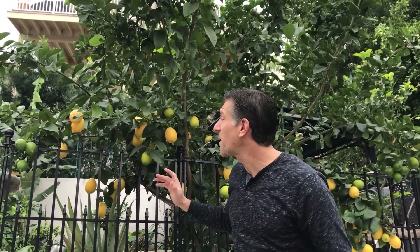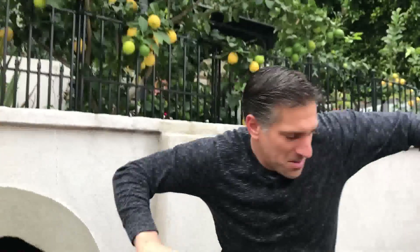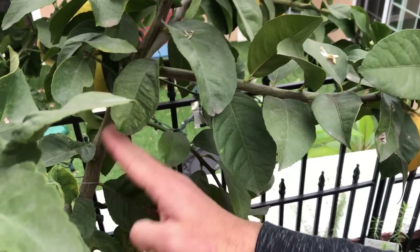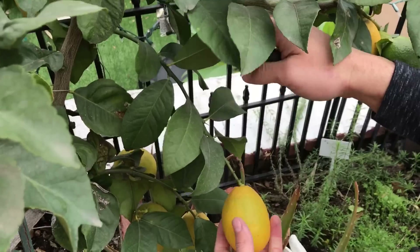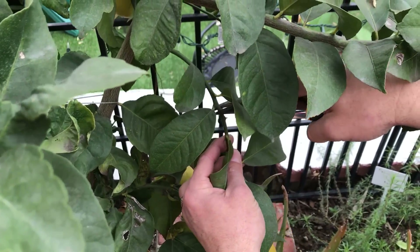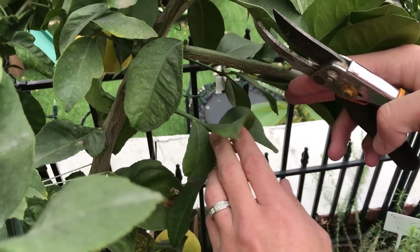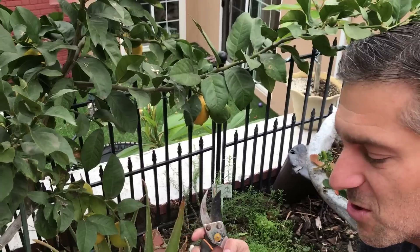Over here I'm under the canopy of my semi-dwarf Eureka lemon tree — take a look at all of the yellow fruit developing behind me, plus some green fruit that'll ripen in another few months. Here's a fruit I'm going to harvest. This branch is pointing in a downward direction, so I might sever the entire branch off, but for the sake of supporting leaves that'll ultimately form more flowers, I'm just going to prune it like so. I've shortened it by almost 50%, but these leaves will later support more branches or flowers, and it's now a much stronger structure to support more fruit.